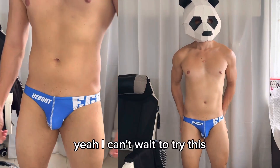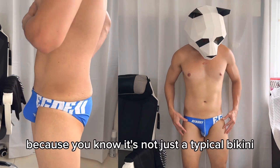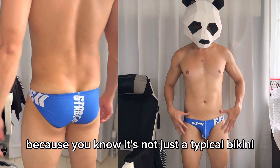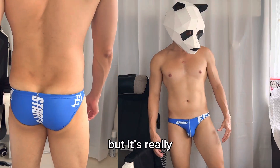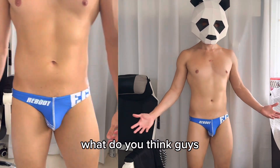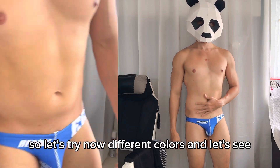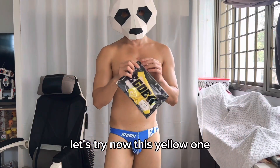I can't wait to try this during swimming at the beach — it's not a typical bikini, it's really skimpy and sexy. Let's now try the different colors. First up is the yellow one.